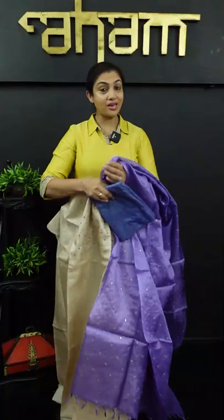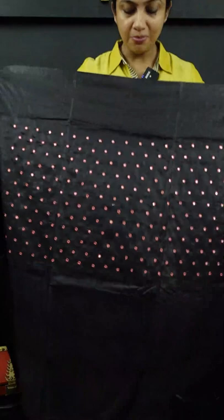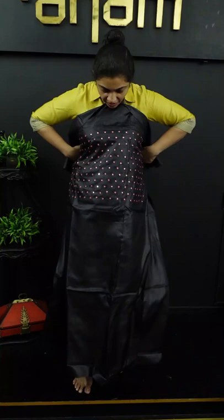This is my favorite color — it's a black color, a jet black color. Next is a peach color.